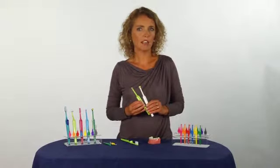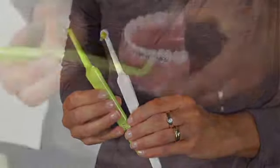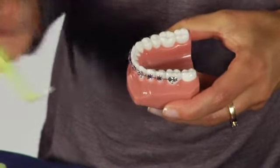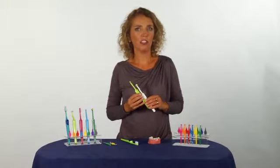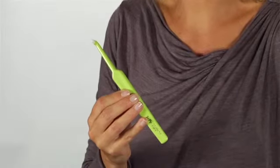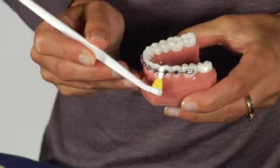TP Compact Tuft and TP Interspace are angled single-tufted brushes that facilitate cleaning around brackets and along the gum line. Depending on what you prefer, you can choose either TP Compact Tuft with a rounded dome-shaped tuft, or TP Interspace with a pointed tuft.